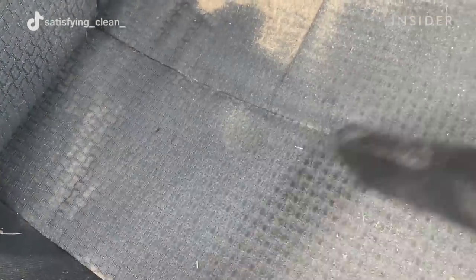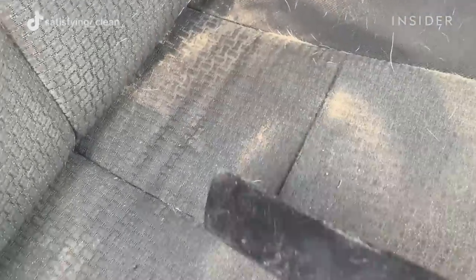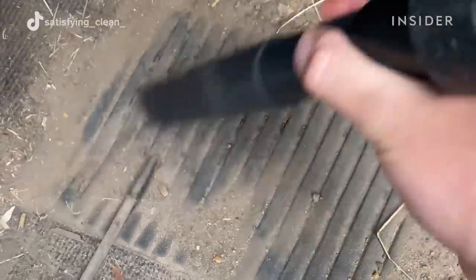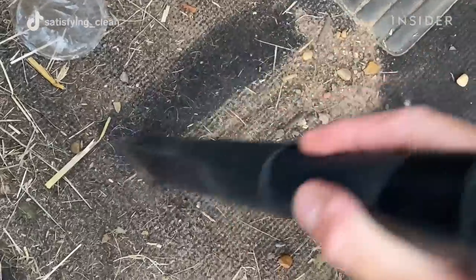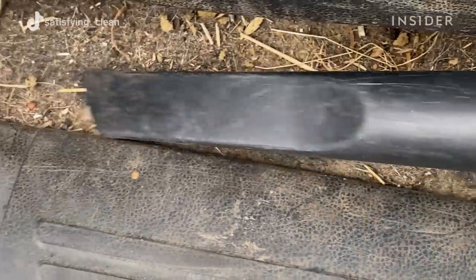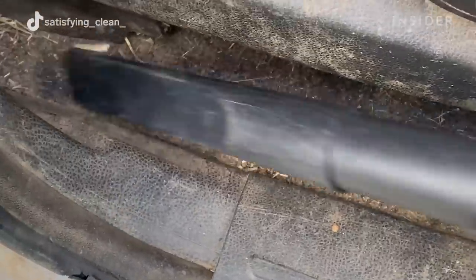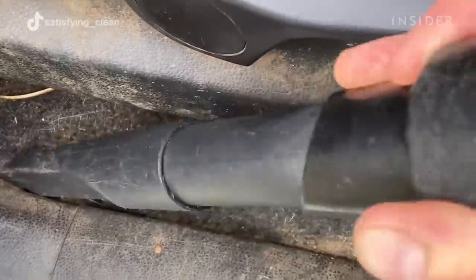A special wet and dry detailing vacuum is used to remove dirt, sand, and debris. Vacuuming the floors takes the longest but has the biggest payoff. It's important to vacuum those hard to reach areas to get as much dirt and sand out of the interior as possible before moving on to the next step.